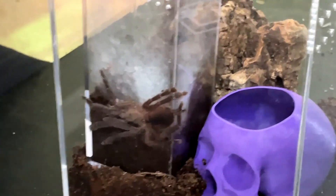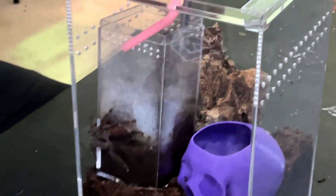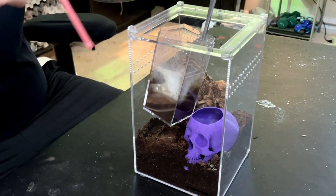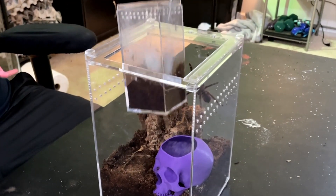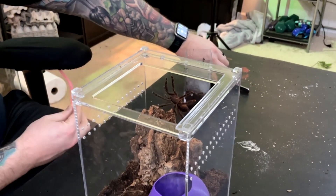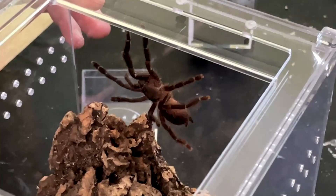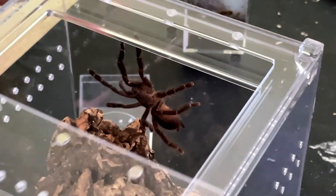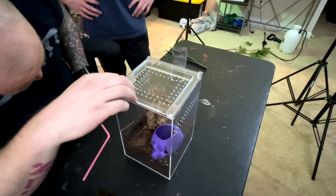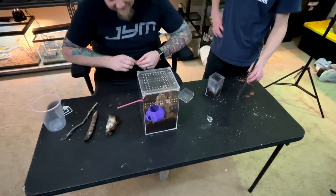All right, now I'm going to try to grab this enclosure just so I can tilt it back. And there he is right there. You can see he's a really cool looking spider. I'm going to go ahead and slide this lid closed. Yeah, that was about as smooth as I could have asked for. That thing has been so fast and so bolty for so long, I really didn't know how that was going to go.